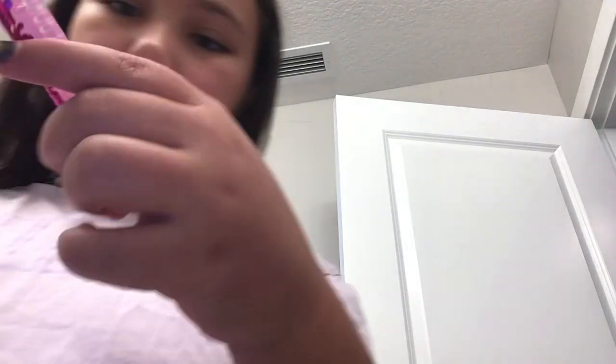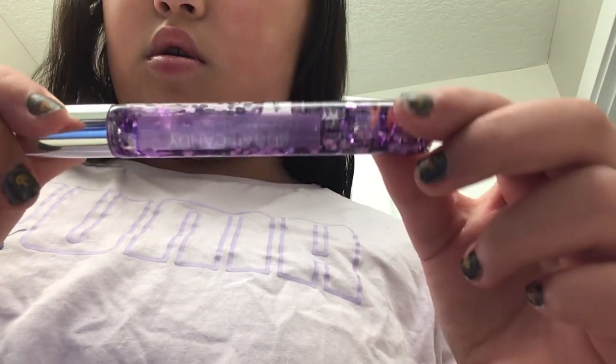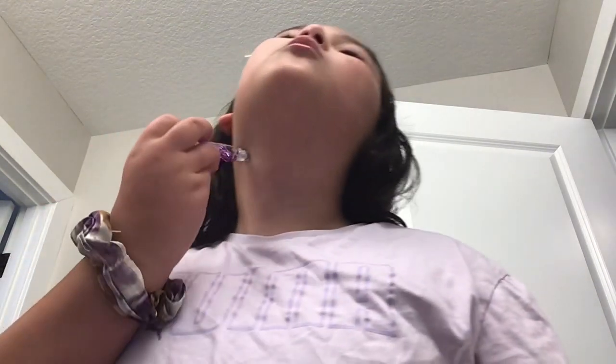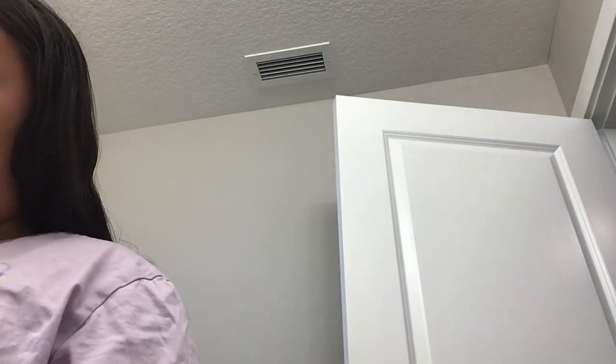And then before I go to school, I put this on. It just kind of makes you smell really nice — I guess you could say sweet. And then I just put some on my hand and rub it together, and then I smell really good for school.